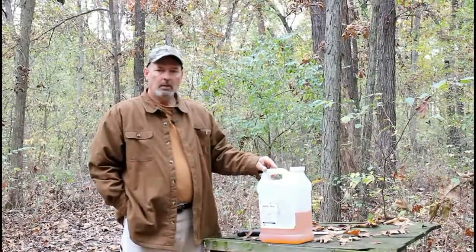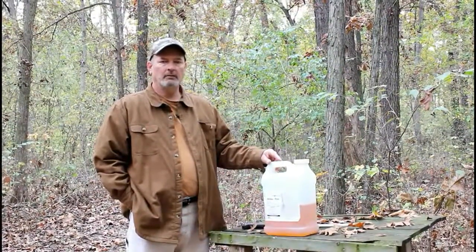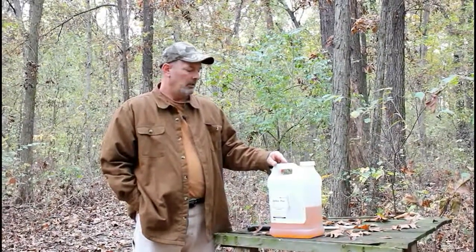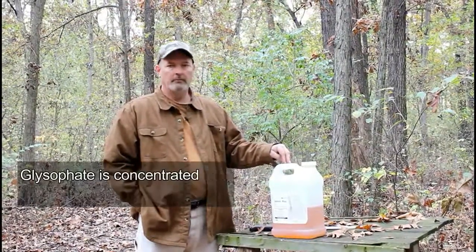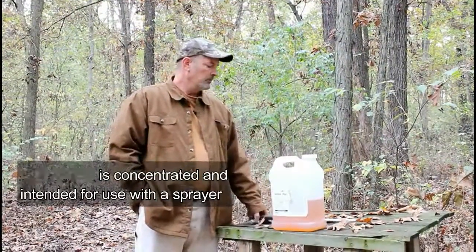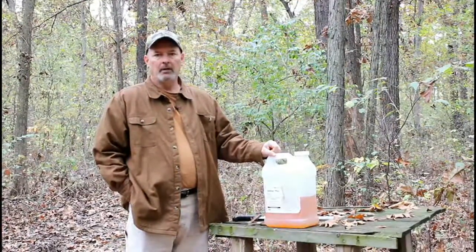That's okay, but you need to be aware of what's in the area as far as animals, other insects, and other vegetation. This is a generic form of Roundup, so it kills everything. Using a machete or pruner, you can cut them down at the ground and come back a month later.